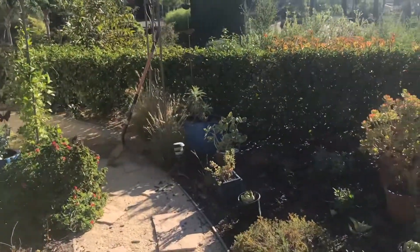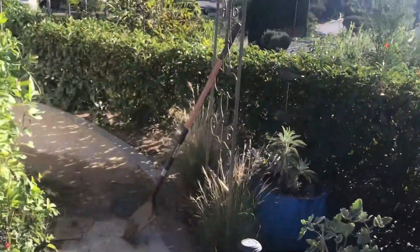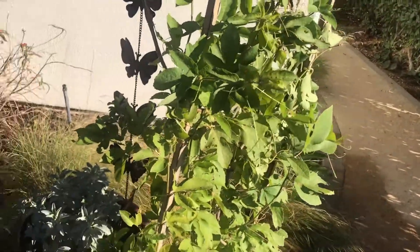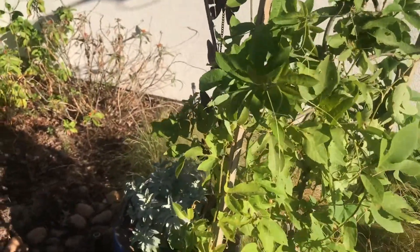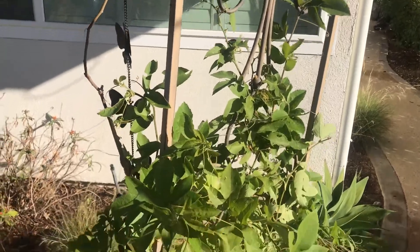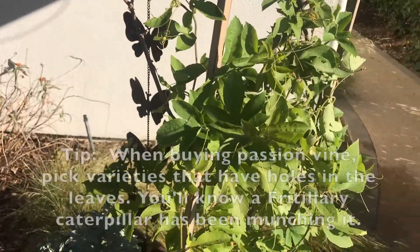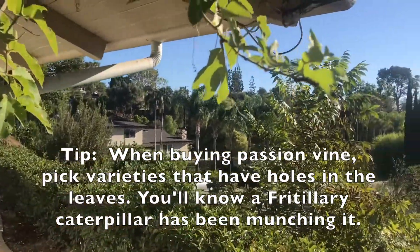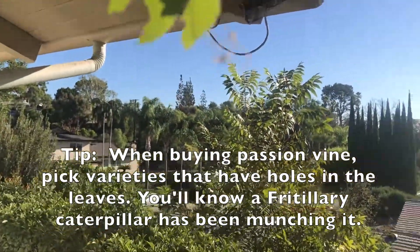Over here on this arbor, I've got passion vine, and I think there are several different varieties of passion vine that attract the fritillary butterfly, but not all of them, because I bought some that did not attract.